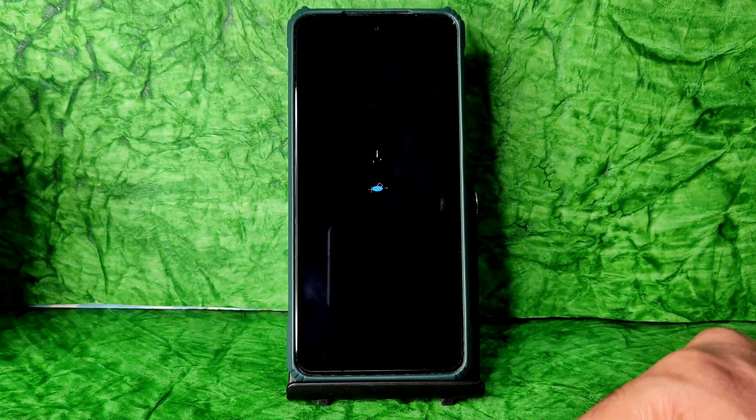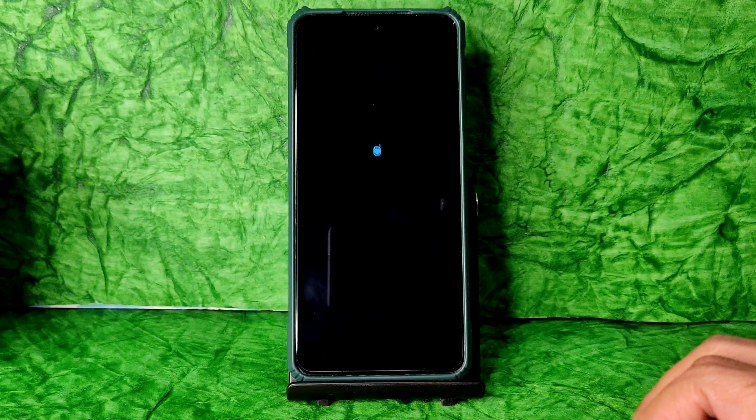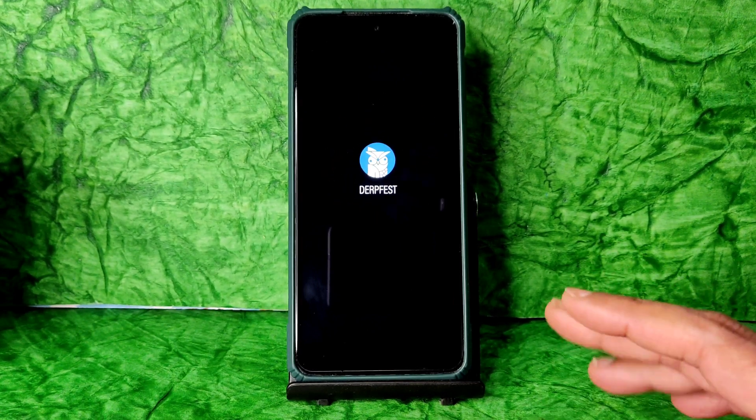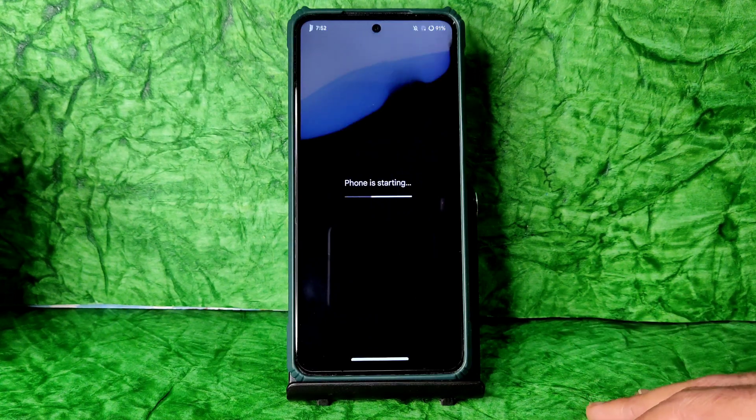It's booted into DerpFest ROM — thank you for watching guys. We'll meet again with another interesting video. Until then, keep smiling — bye bye for now!